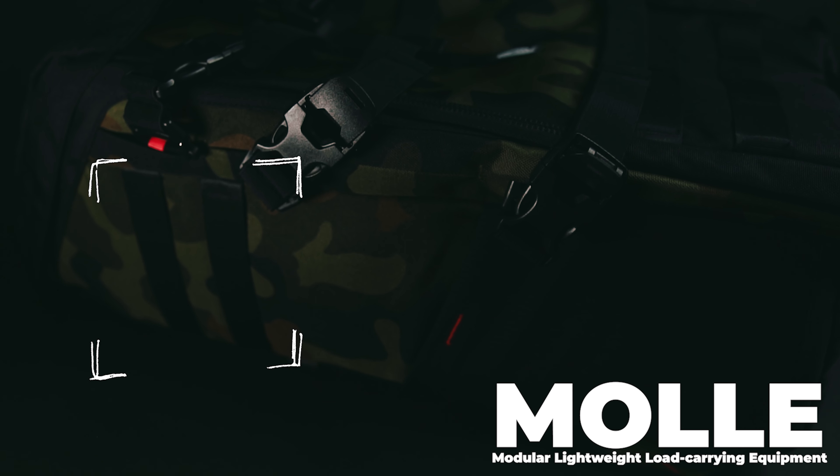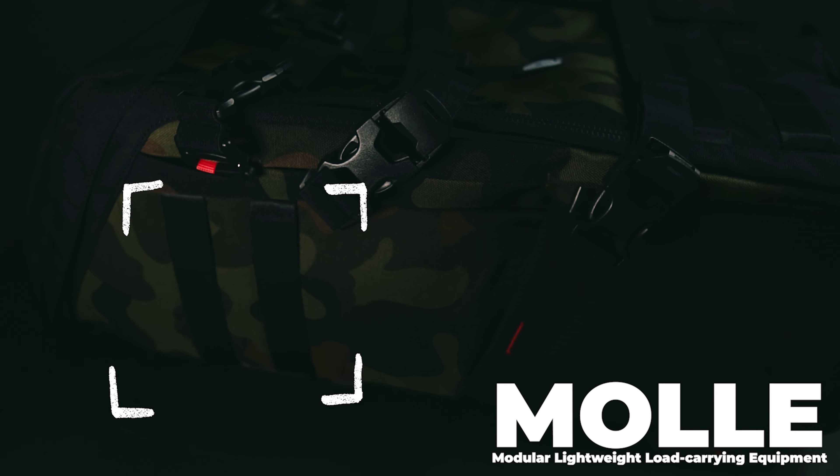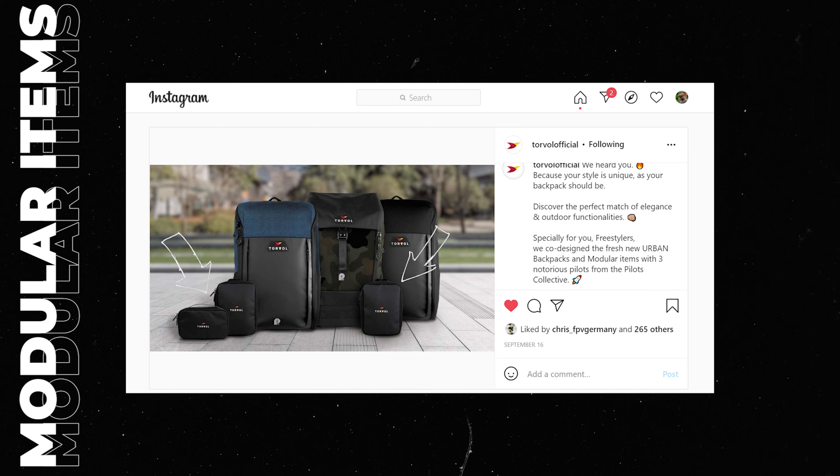A noteworthy feature here is the Mali system on the two sides and the front, that will allow you to easily add up to three other Torvol items specifically designed for this backpack, like the organizer pouch, liposave, or tool pouch, if you need more storage space.